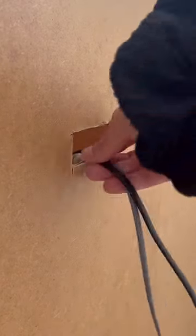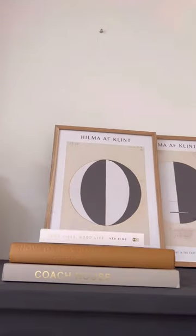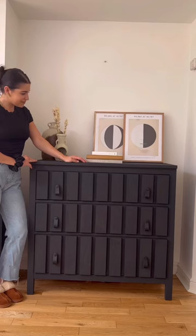I cut a hole in the back of it and I put on these really cool leather knobs. Now I have a really fun piece of furniture in my living room and a really cool place to hide my cable box. What do you guys think? I love it!